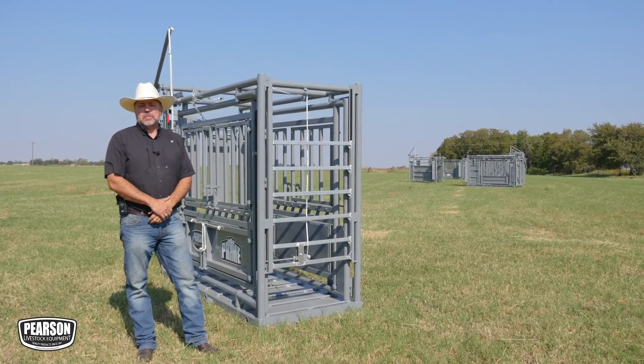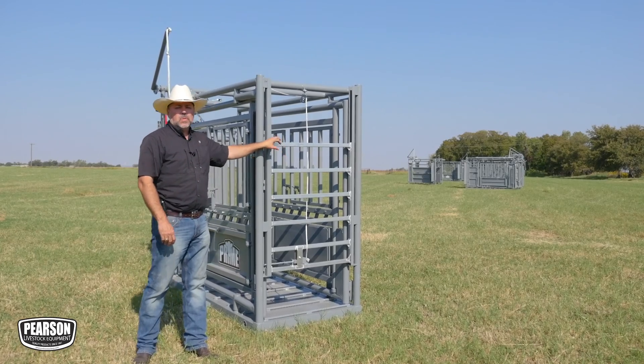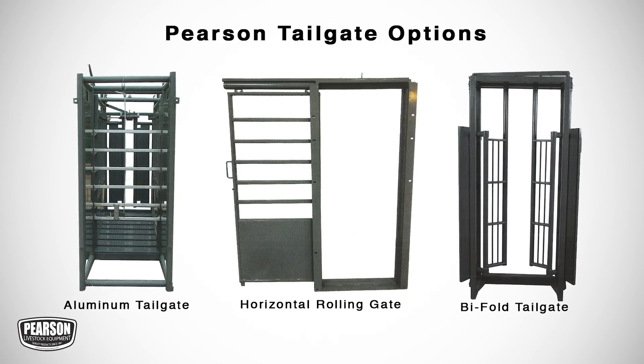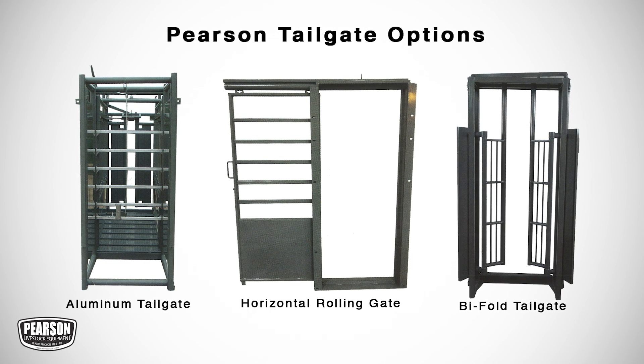The Pearson Prime Chute comes with three options for tailgates. Shown here is the drop-down aluminum tailgate, but you can watch videos on our horizontal rolling gate, which is heavy enough for the bison industry, and also our bifold tailgate elsewhere on our website.